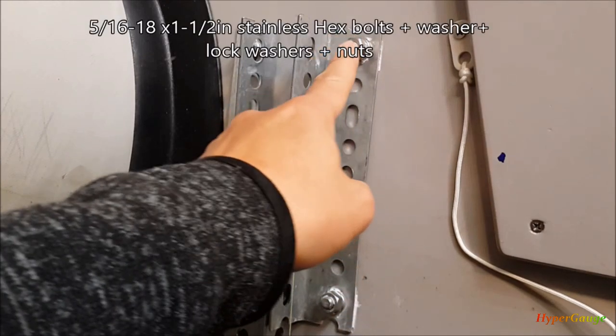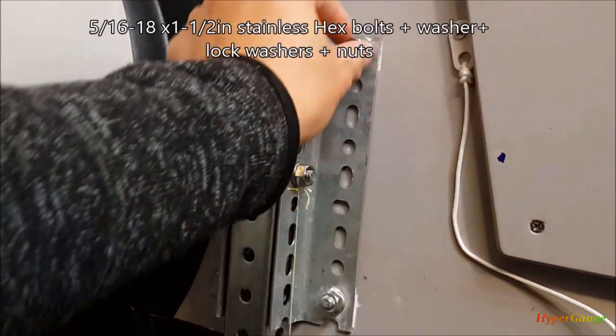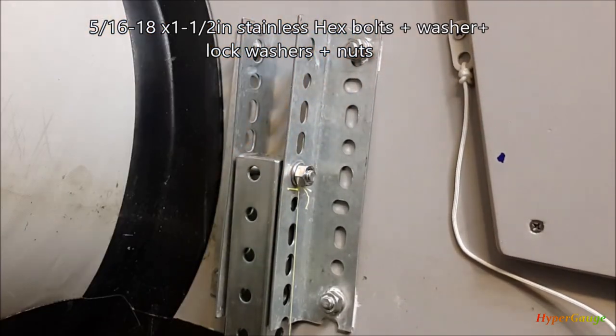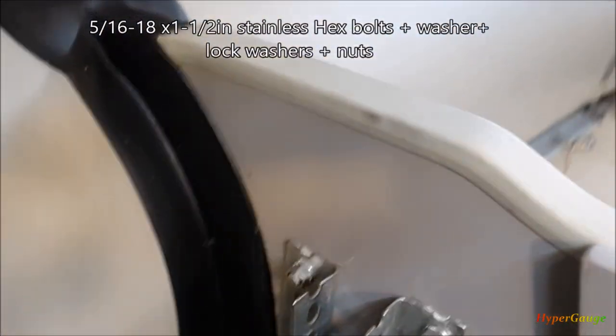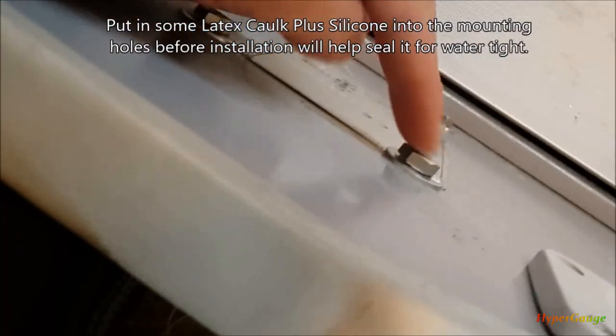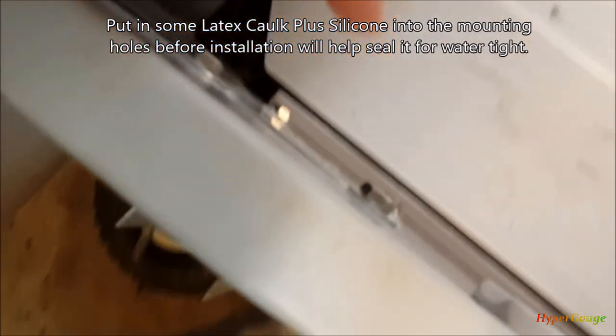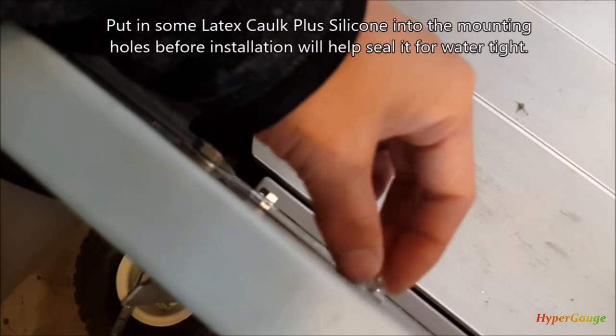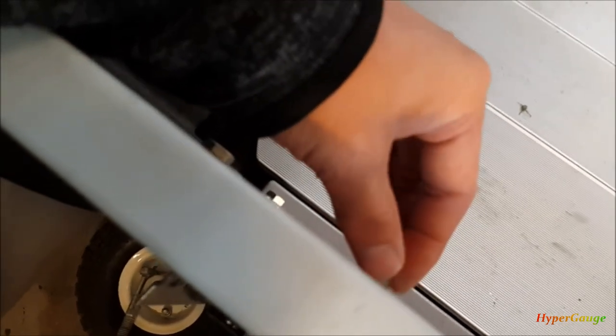The bracket is mounted down with a 5/16, one-and-a-half inch long hex bolt with a lock nut, lock washer, and a nut. On this side the bolt goes through, and then I put a washer. After I drill the hole, I put caulk material there to make sure you seal the hole. That's why you need that window caulk.